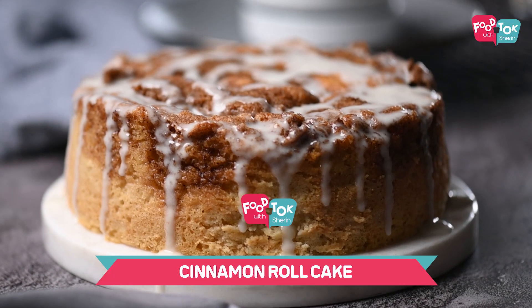Welcome to 2023! Let's start the year by baking a cake. Today I'm sharing with you the recipe of a cinnamon roll cake. Now, how many of you like cinnamon rolls but think that it's a little tough to make? When you make it in a cake form, it's not tough at all — it tastes like a cinnamon roll but has that cake texture to it.